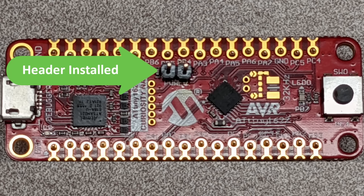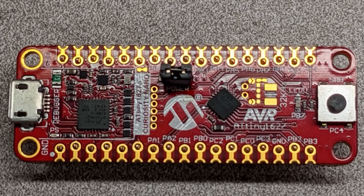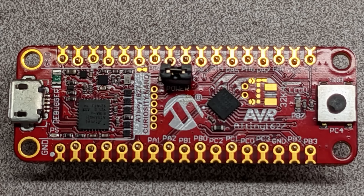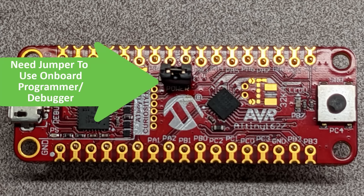When you want to power the Tiny2 from the USB micro connector, just place a jumper across the pin header we just soldered in. When you want to do low power measurements, simply remove the jumper and use an external power supply. Keep in mind that if you want to use the onboard programmer debugger, you will need to have the jumper in place and power from USB.